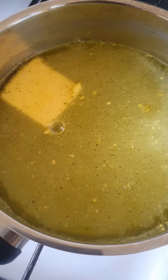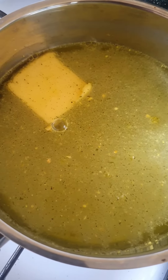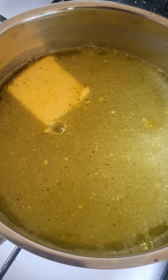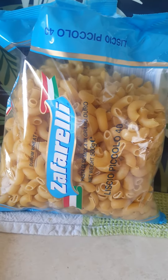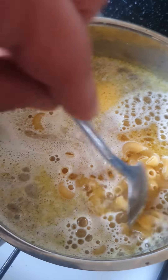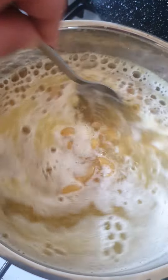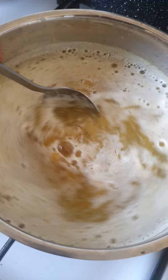So I put about one liter of water, salt, vegeta and a bit of butter as well. Bring it to the boil. These are the pasta we're gonna cook. When the water starts to boil, empty 250 grams of pasta and stir it through.